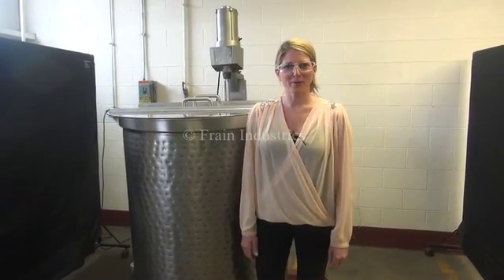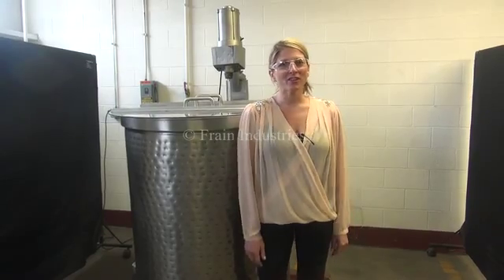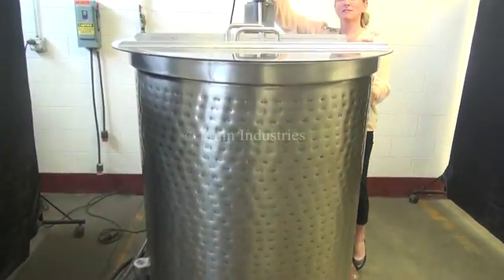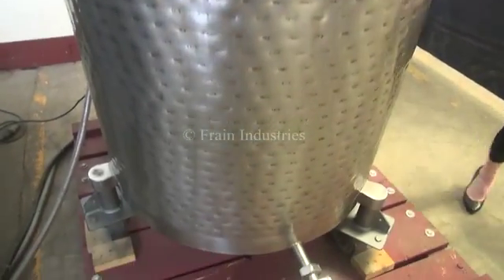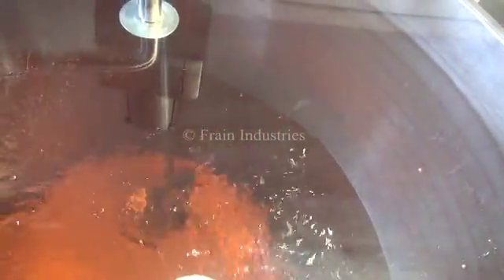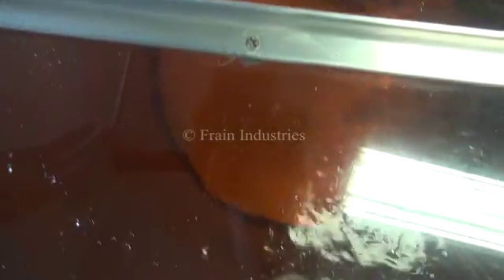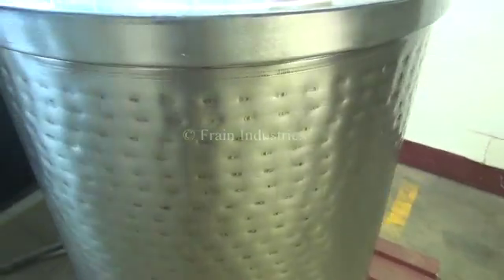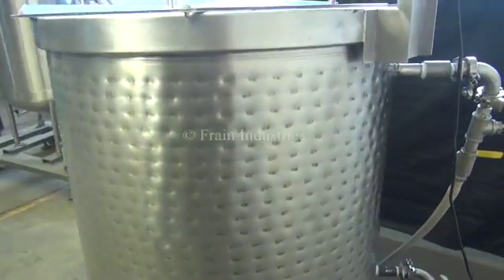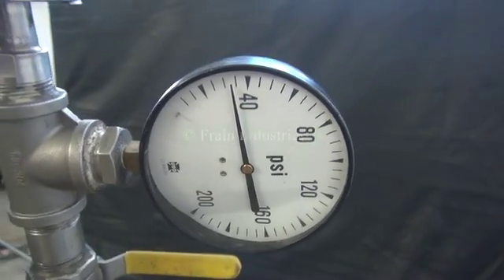Hi, I'm Katie with the Frame Group. Today we're cycling your 180 gallon dimple jacketed kettle with a prop agitator. The voltage is currently set to single phase 120 volts. We've also pressure tested the jacket and it's currently holding at 30 PSI.